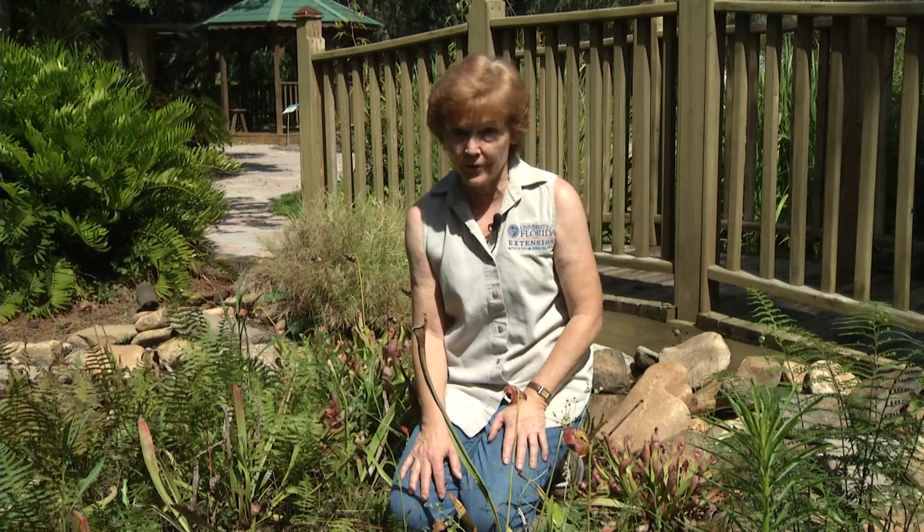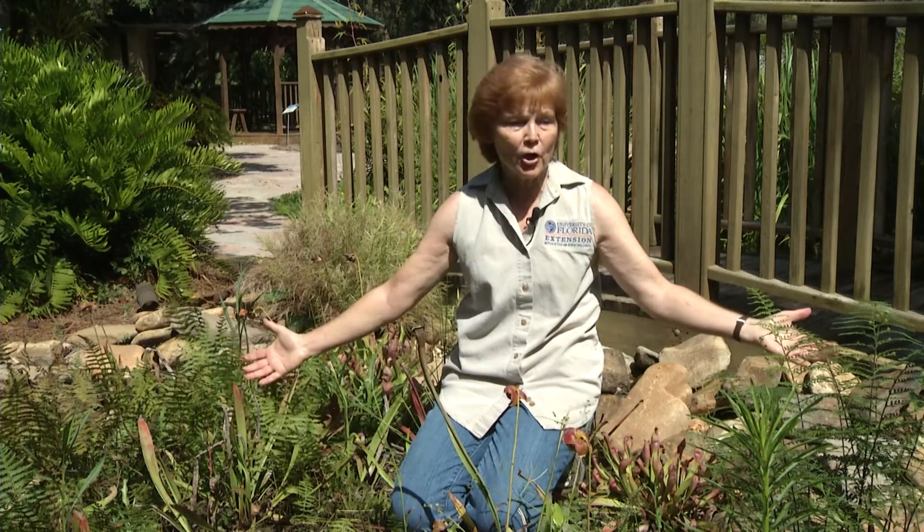We've certainly been getting our share of rain lately in Central Florida. A rain garden is an ideal way to do something beautiful with rain.